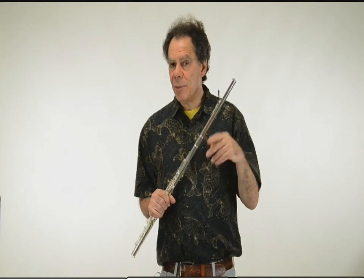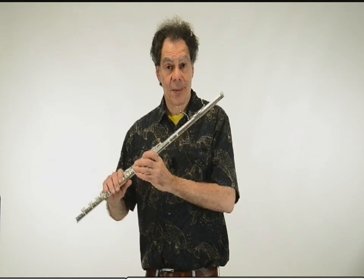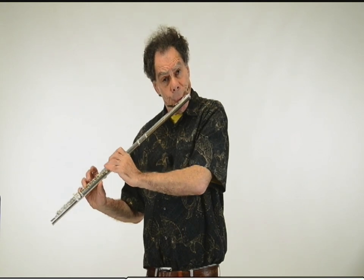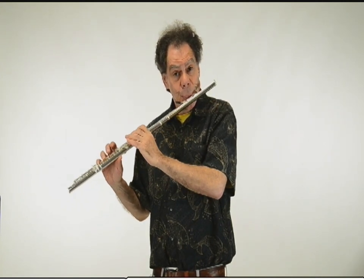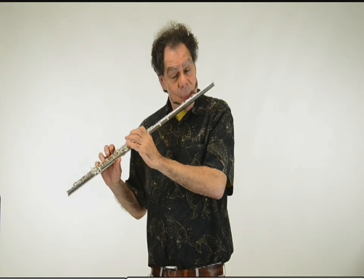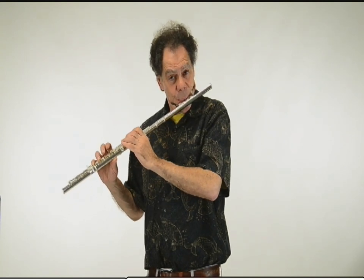Here is a double slide — one voice is going to trill and the other not. The bottom voice, and the top voice. I find that so cool.